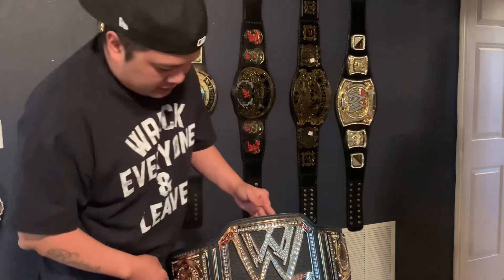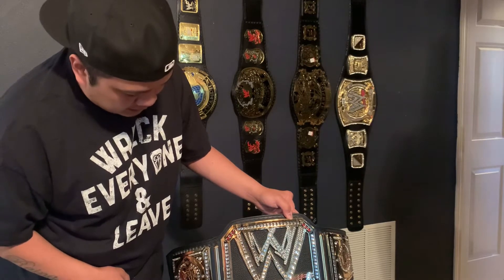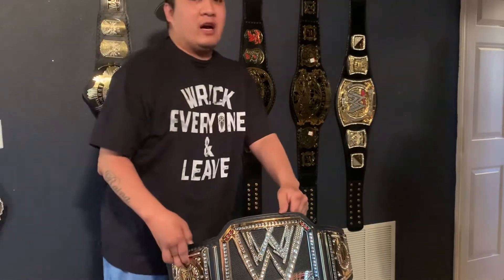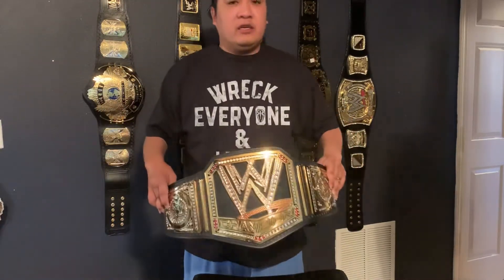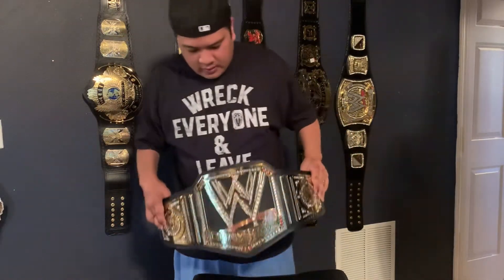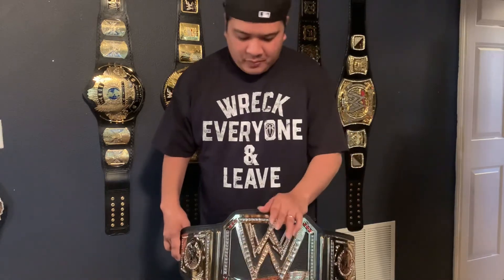All right ladies and gentlemen, here's the belt. As you can see it's the WWE belt that The Rock debuted before the new one. This belt looks amazing — I do miss this belt. Too bad it only lasted about a year and a half. This championship belt was debuted by The Rock.